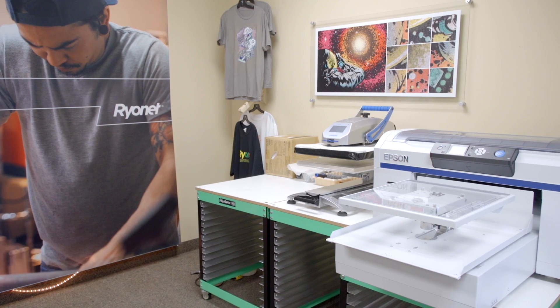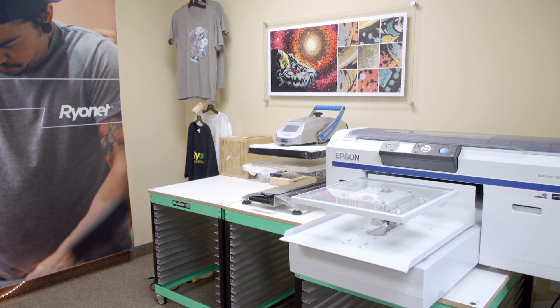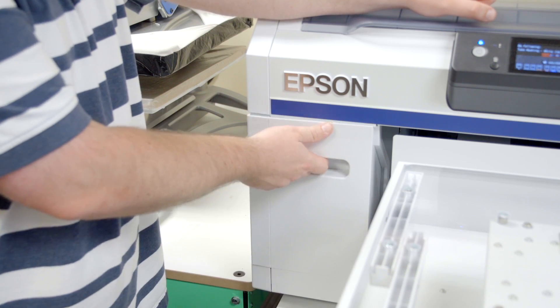However, with the proper maintenance, you can keep your Epson F2000 happy and healthy. First of all, where does the printer live? Think about the environment — heat and humidity, dust, etc. It is ideal to have it in a controlled office-type environment, like we have here. Keeping it away from anything that would cause dramatic temperature changes throughout the day is important, as we want to avoid any ink coagulation, print head clogging, and those kinds of things.